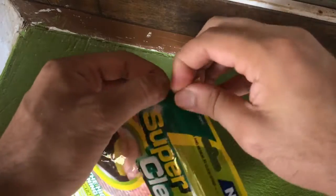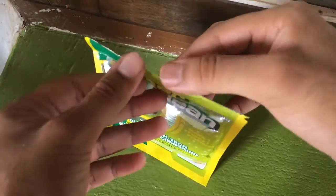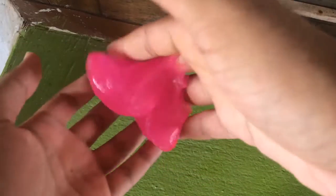I'll unpack it here and show you how it looks. After struggling to get it out of its pack, my initial thoughts about handling it is that it's really fun to play with — it reminds me of the slime gel I used to play with in school.